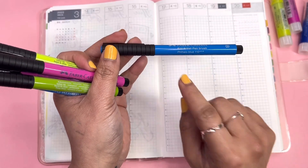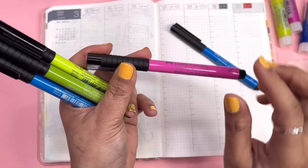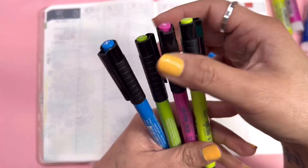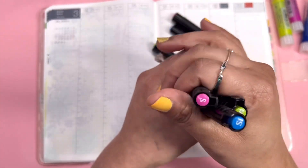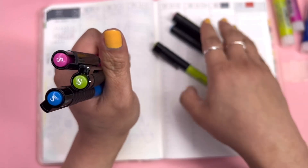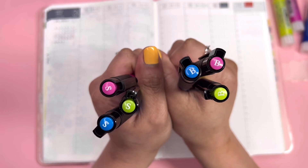This one is the Phthalo Blue 110, and I love the Middle Purple Pink 125. I'm also going to be using some Light Green 171, and these are super fine tips — they have the S marking — and these are brush tips. That's how you tell them apart.